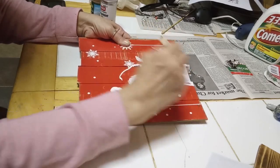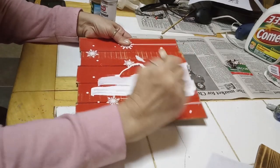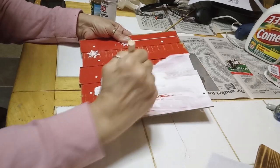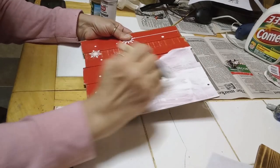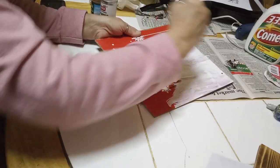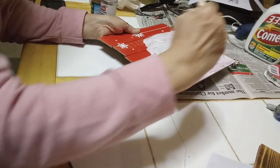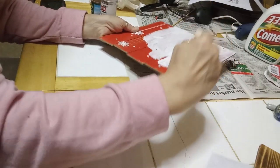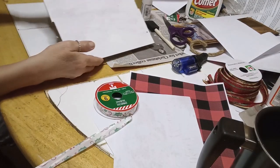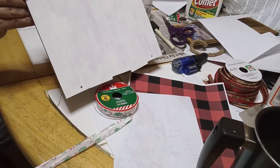I'm going to paint over this quickly with my chalk paint. I'm going to do my usual two coats of course. I have three layers of chalk paint on this black now.